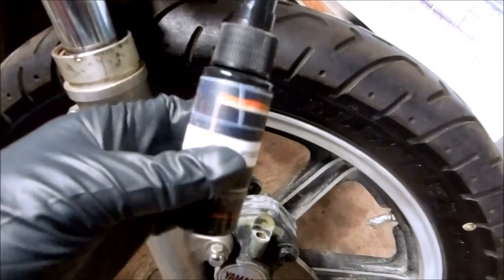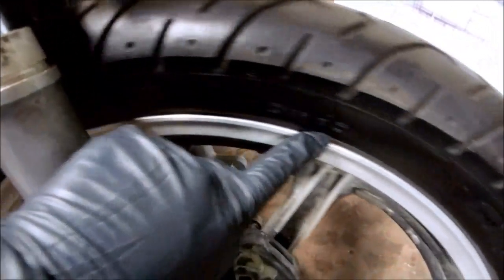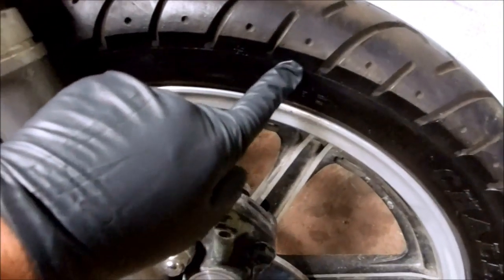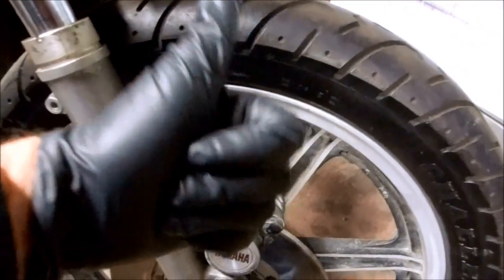The instructions on the rejuvenator say to use it only if the tires are more than 40 years old. If you look at the date code on the tire, these tires were made in 1979, so they're good to go.